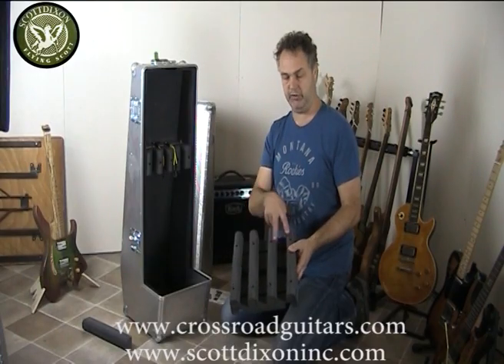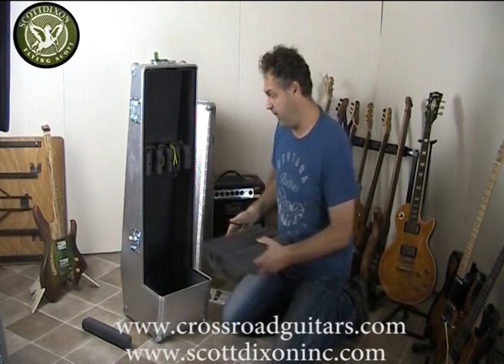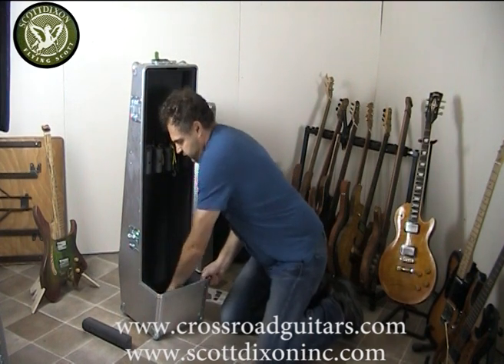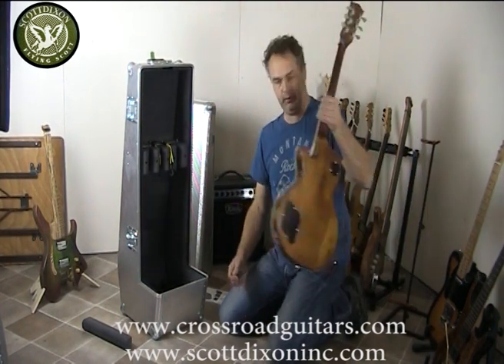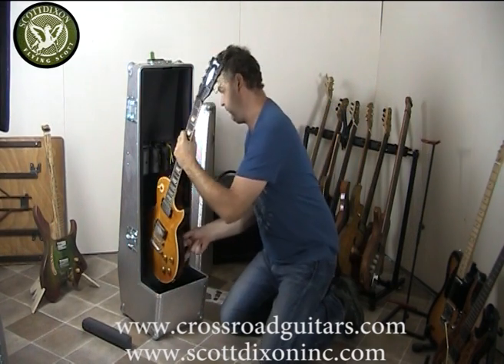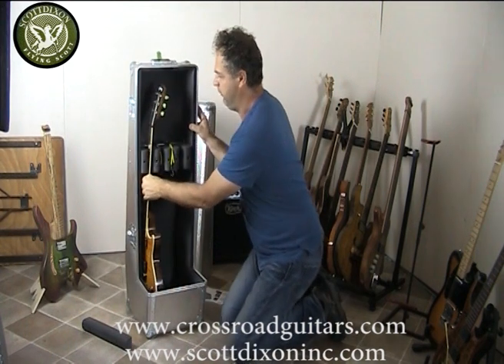Make sure you tie up all the screws, then you place the floorboard back into the guitar case. Push it firmly to the ground. You've got your first guitar — in this case my Les Paul. Make sure the angle of the headstock goes to the inside of the case, push it in, and slide it into the head pieces.